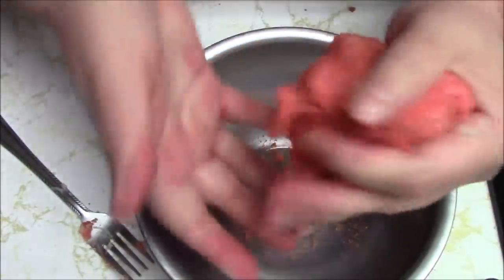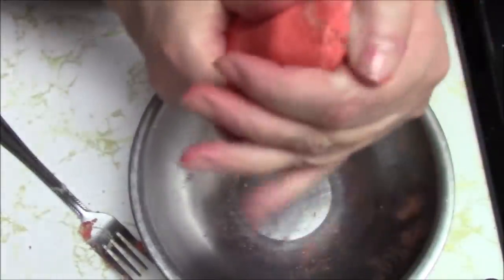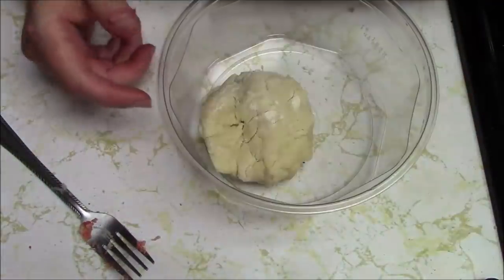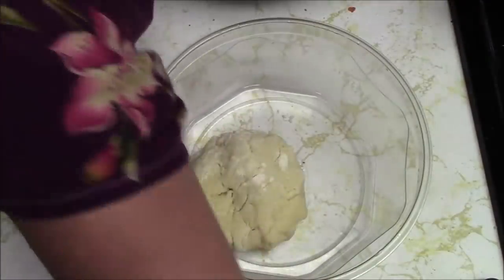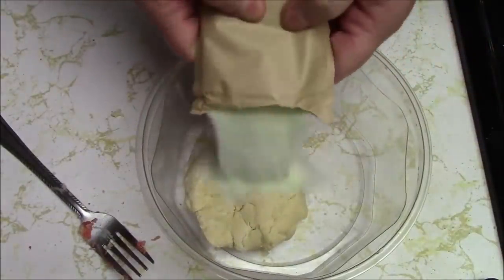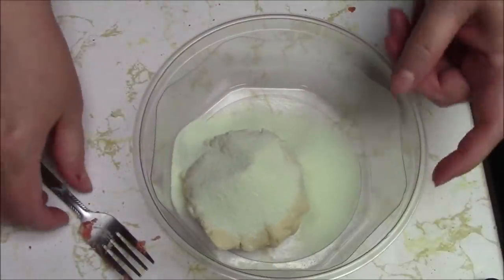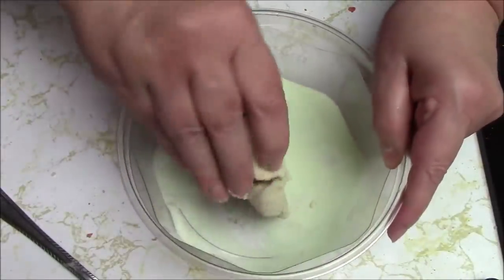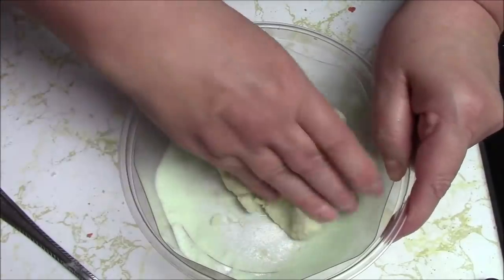That should be good enough - we're going to be rolling it in jello after anyway. I know it's not Jell-O brand. Now I have to go wash my hands again. Next color I'm going to do is green, which is lime, and I got strawberry for the red. About half, a little bit more than half - whoa, jello dust!